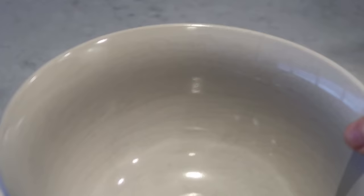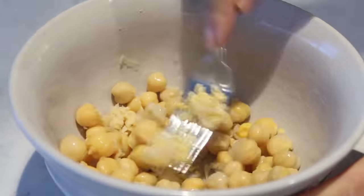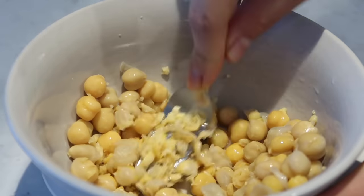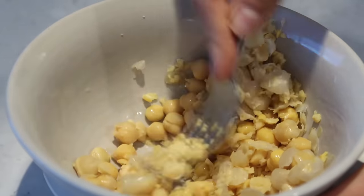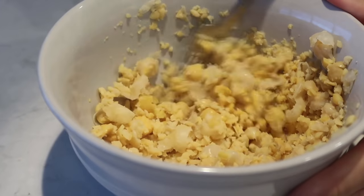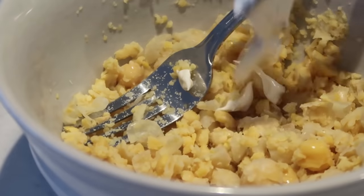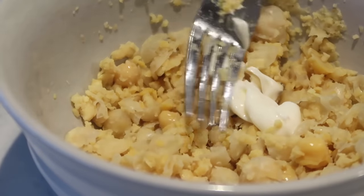Chickpea salad can also be known as vegan tuna salad — there's something about chickpeas that kind of tastes like tuna. I'm making one serving using three-quarter cup of canned chickpeas, drained and rinsed. I'm mashing it with a fork — it doesn't have to be perfectly mashed. For larger batches, a food processor is easier. Then I'm adding in half a tablespoon of vegan mayo, half a tablespoon of relish, and half a tablespoon of Dijon mustard.